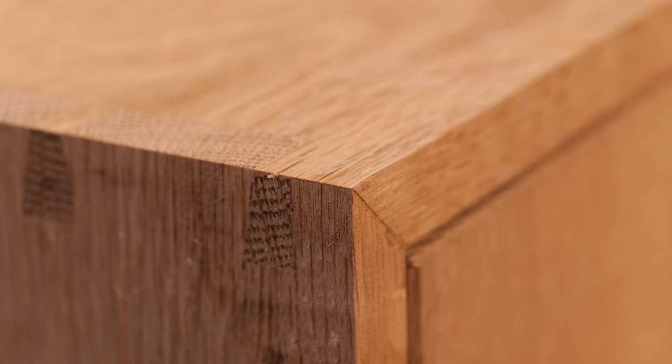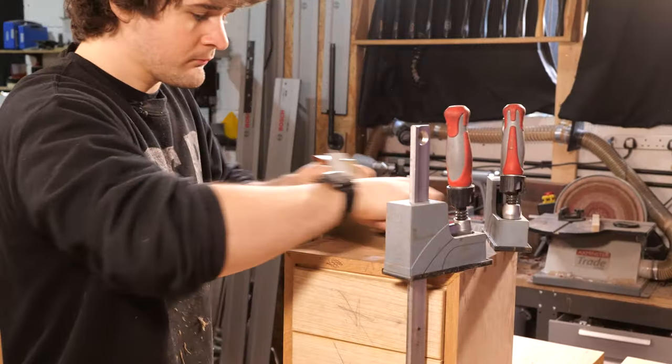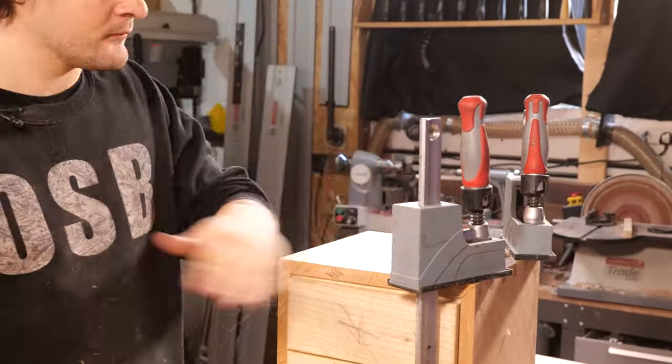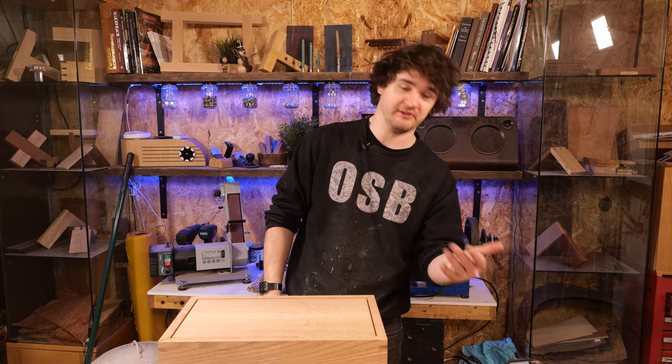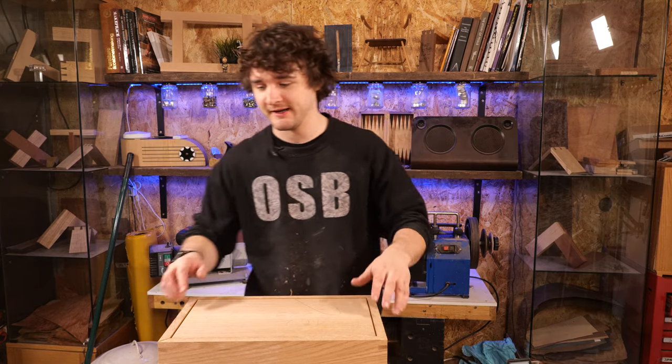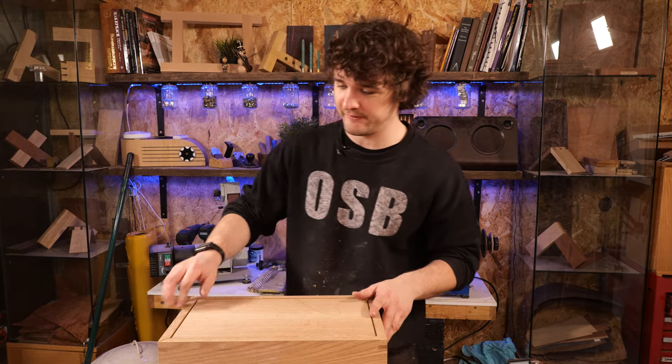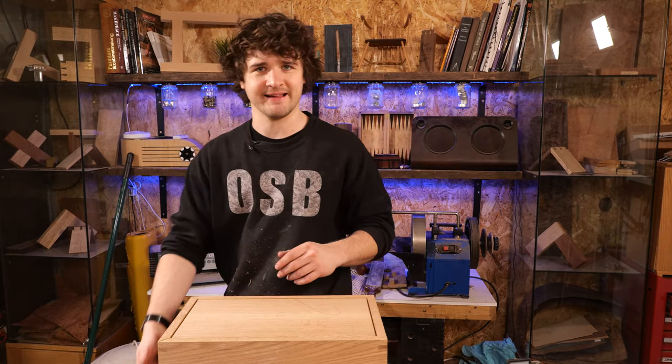There we go, that same corner brought down to the mitre. Okay, so that's all the sides flushed off. They're not looking particularly pretty but we'll sort that out in a minute. The next thing we need to sort out is the top and bottom, making sure all these mitres are flush up there and down there.